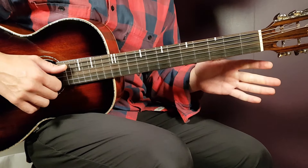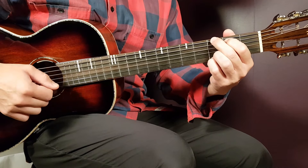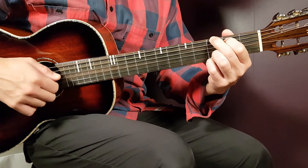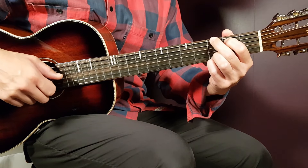No capo here. Going right into the chords, starting with G: third fret on E, second on A, open D, open G, third on B, and third on E.